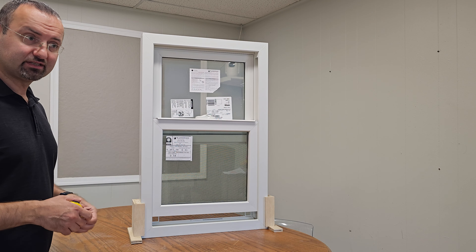Getting a closer look at the interior design from top to bottom, let's start with the lock. It's a standard lock with a vinyl shell and aluminum casing inside — it's actually called an auto-lock. When you open your window and push the sash back down, it locks automatically. There is also one more option available, which is a metal lock, and it comes in a few additional colors as well.